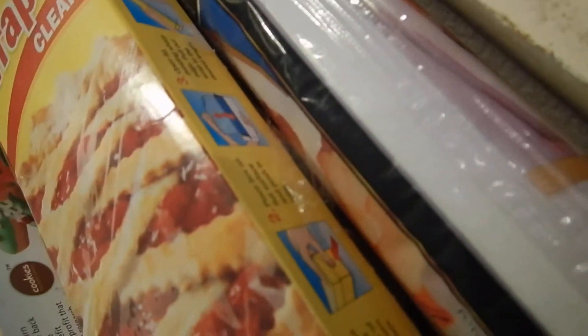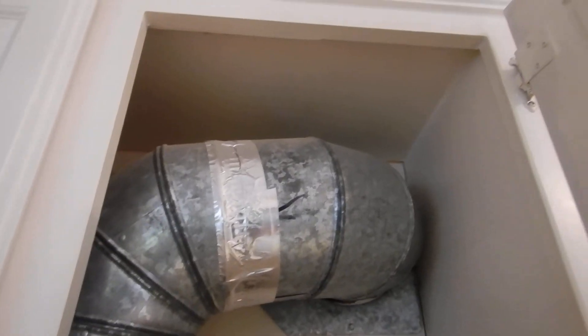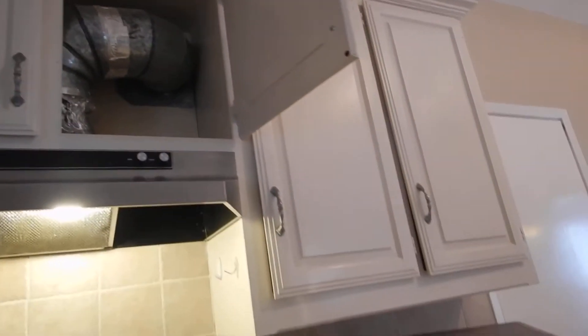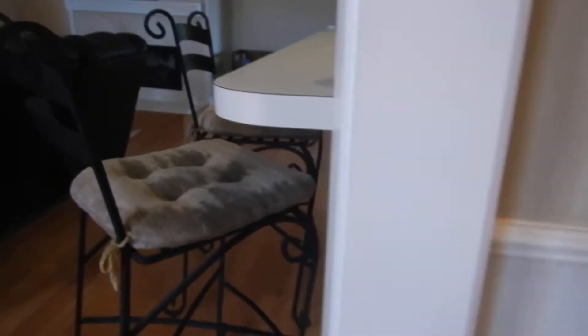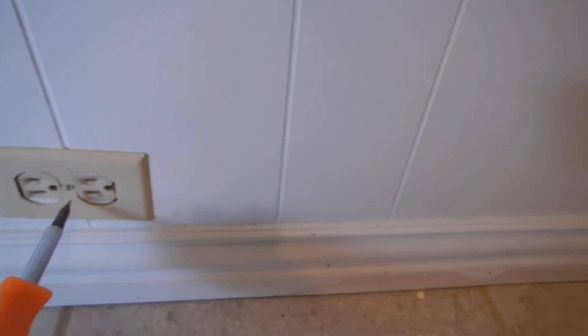Once we get into the attic, the ductwork transitions from nice metallic tape to cloth tape — that should be corrected. The fan does come on. When this home was built, all the receptacles were built out to sit flush with the drywall. But then wainscotting was added afterwards, so the receptacles no longer fit flush to the box — you can see all those gaps. That's a fire-blocking issue.